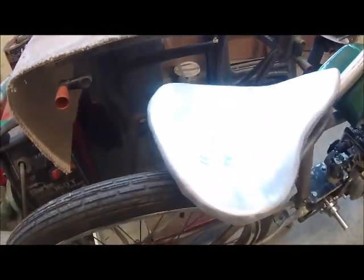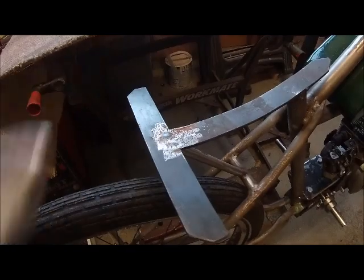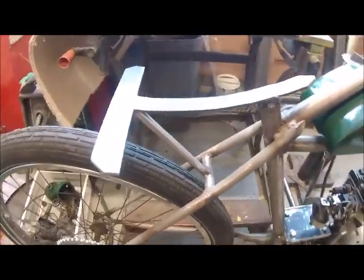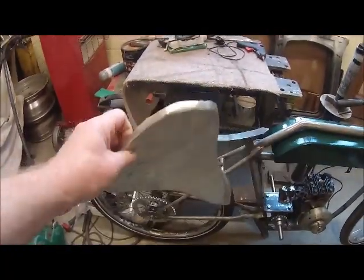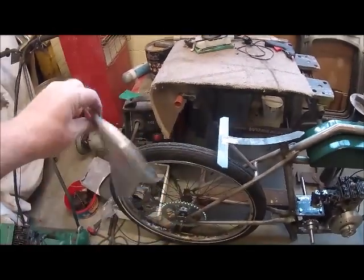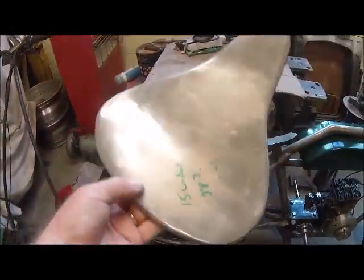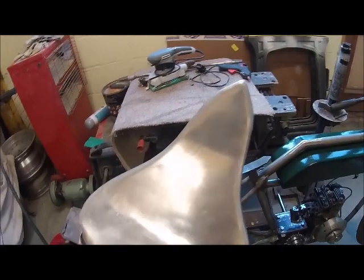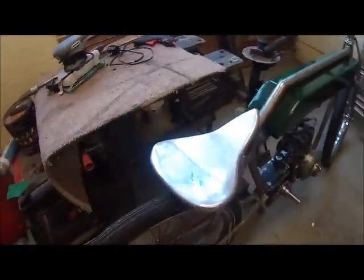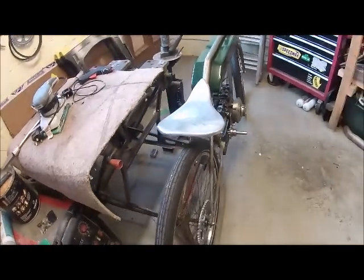The seat was made from scratch completely. I just made it up as I went along — put a sort of T-shaped cross on it, some aluminium, and basically beat the heck out of it. It's a bit crude but it sort of fits the idea of what I'm looking for.